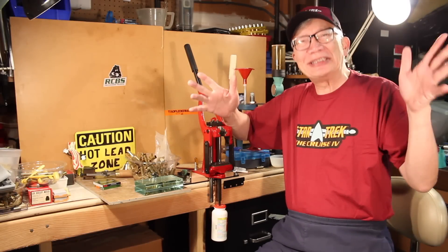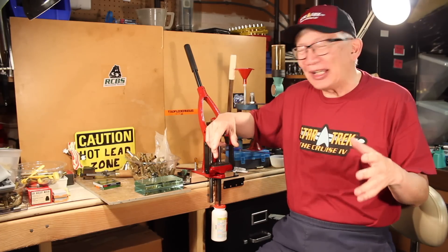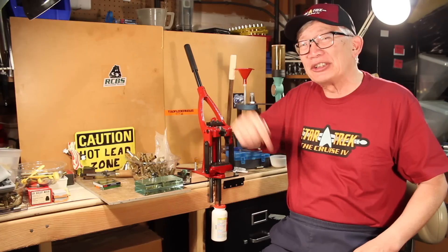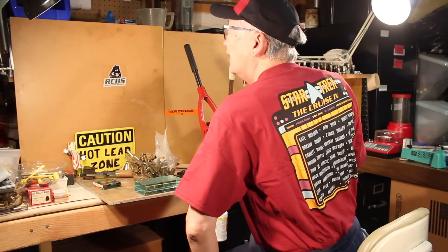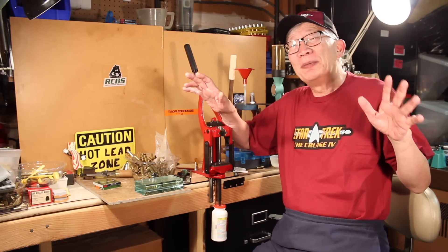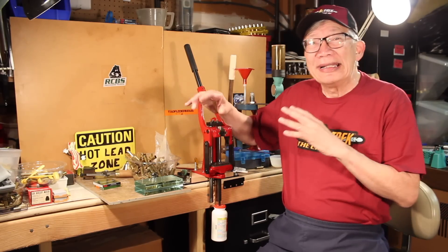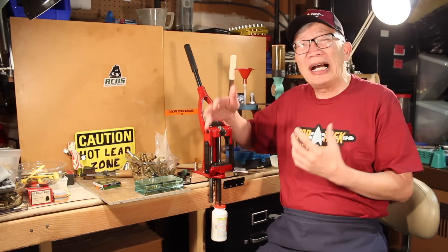Shooters and reloaders, and also Three Circles passengers and members, it's Fortune Cookie coming to you from the Hot Lead Zone. I'm wearing a Star Trek cruise shirt — two months ago I was on the Star Trek cruise, and these are the stars that were there, stars from Star Trek. We got back from the cruise with no problem; no one was sick except for a few minor things on the ship. But that was the beginning of the coronavirus starting to become a real shutdown situation.